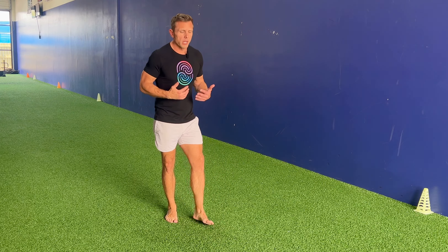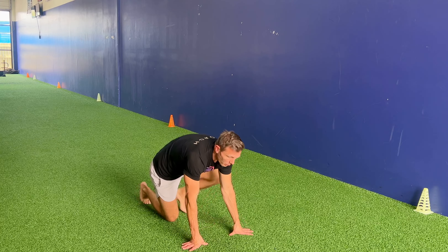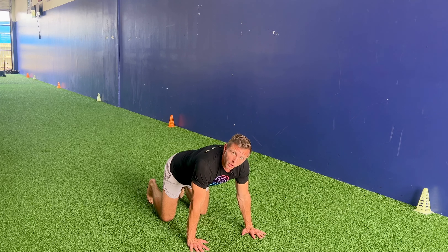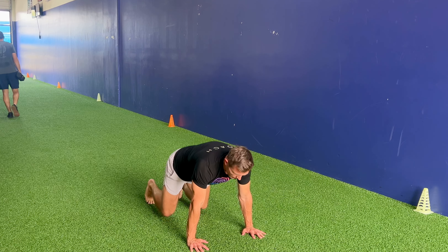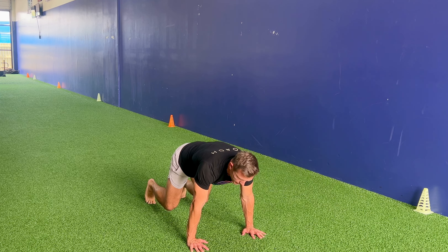This is a quadruped kick through. We want to get on all fours in our starting position. From here, we're going to pull our knees one to two inches off the ground, and we're going to rotate our leg underneath our torso,